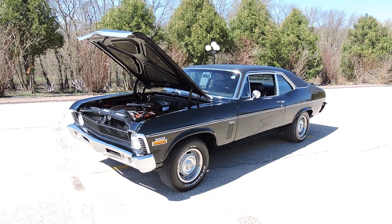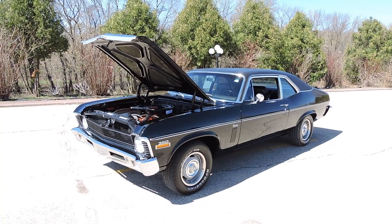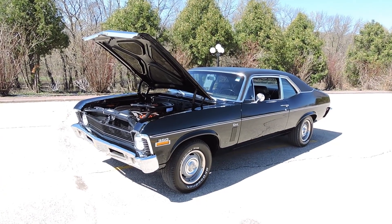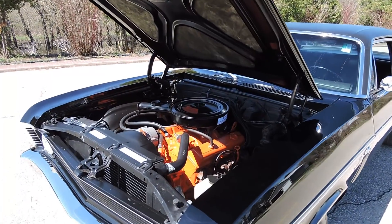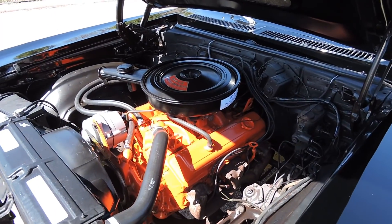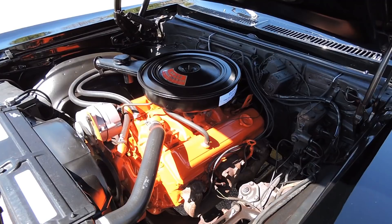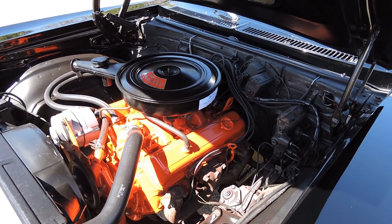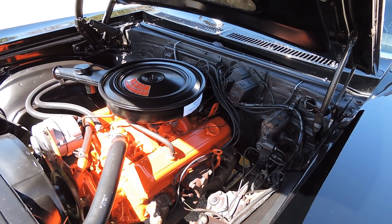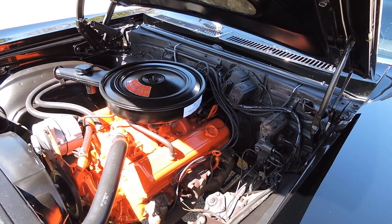Ready to take to your next classic car show is this beautiful black 1970 Chevy Nova, powered by its numbers matching 350 two-barrel V8 engine. Motor runs great. The odometer shows 10,000 miles — I'm guessing it's just 110,000. This car originally was a gold car with a black bucket seat console interior.